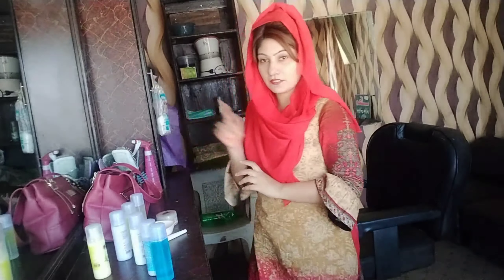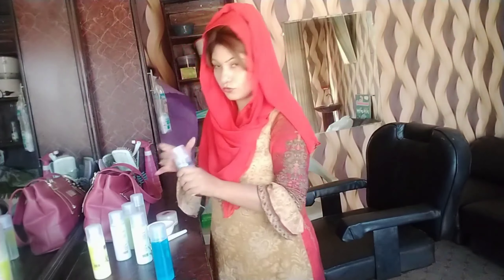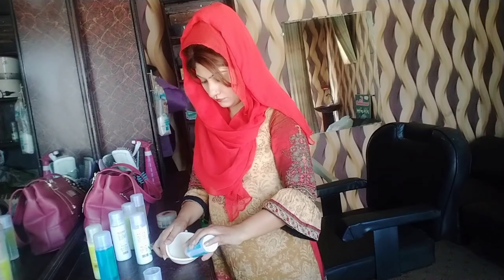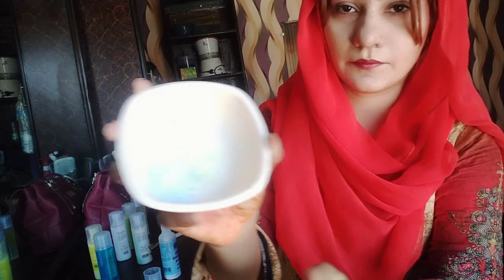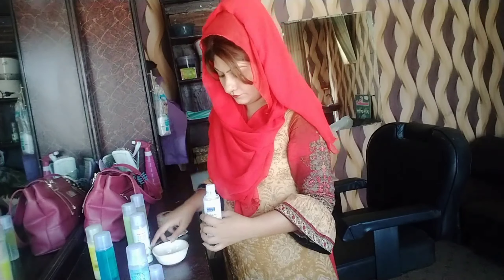Let's start making the skin polish today. First of all, I am going to show you what we need to use. This is bleach powder. I am going to take 1 tablespoon of bleach powder, then 2 tablespoons. After that, we will use 20-volume developer — we will take 2 tablespoons of 20-volume developer.